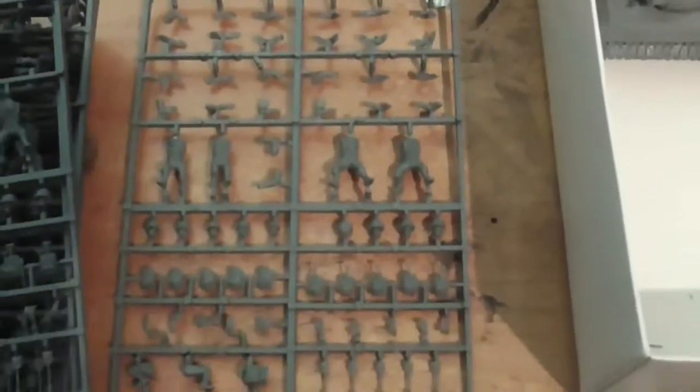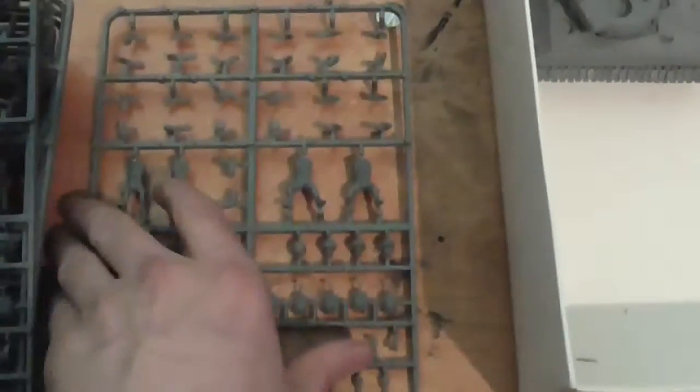You can set these up as four squads of 12 guys with a lieutenant and a second in command. We also have the American medium mortar — the 60mm mortar team with three crew. And a firing-on-the-spot .50 cal heavy machine gun with what looks like four crew members and the service gun.